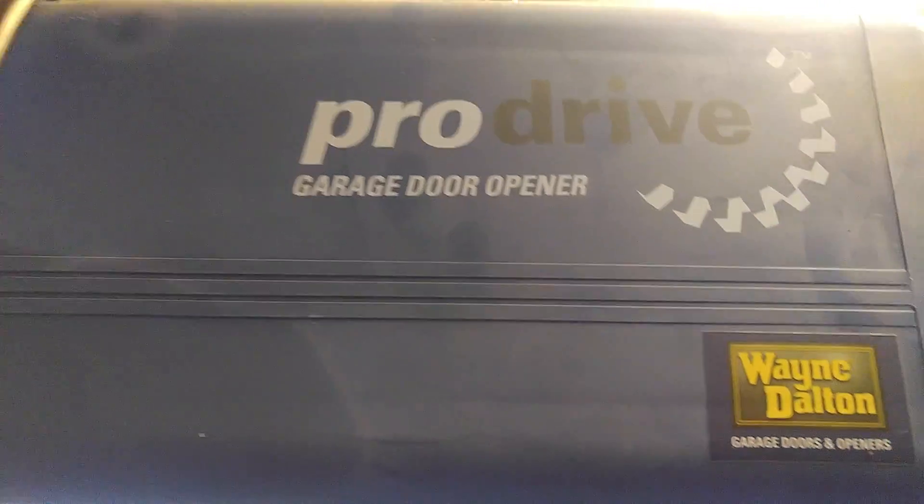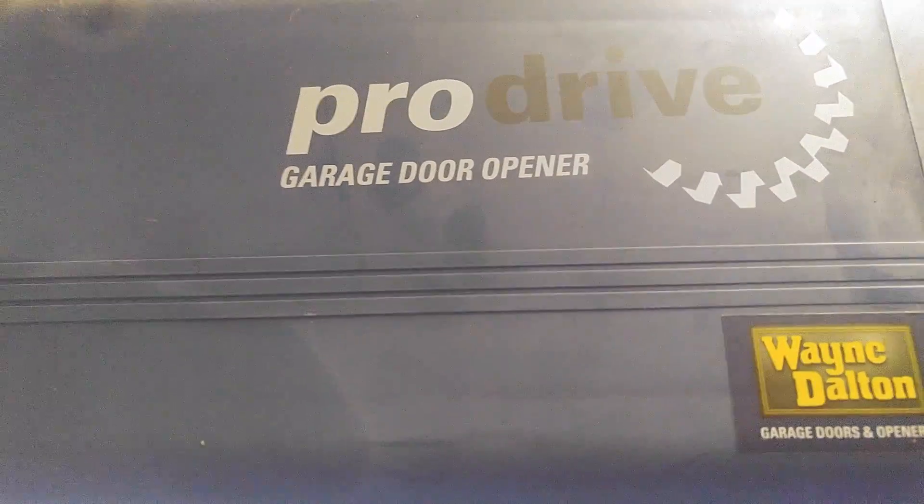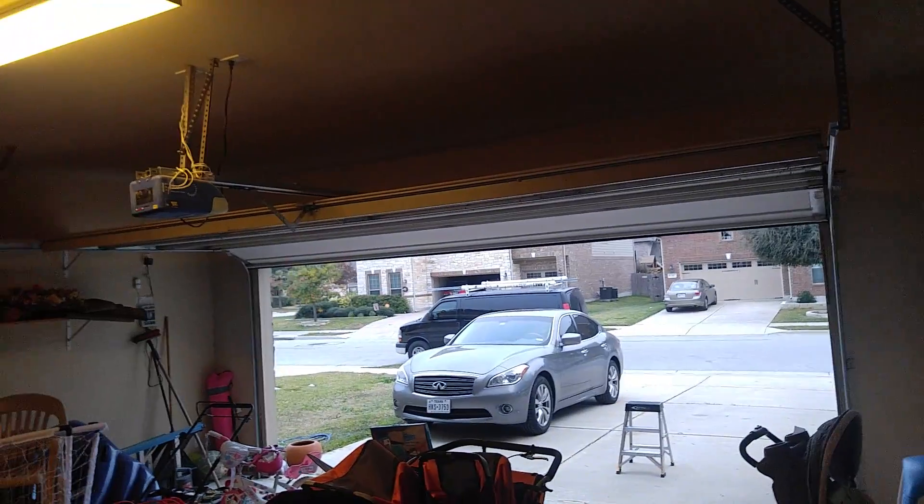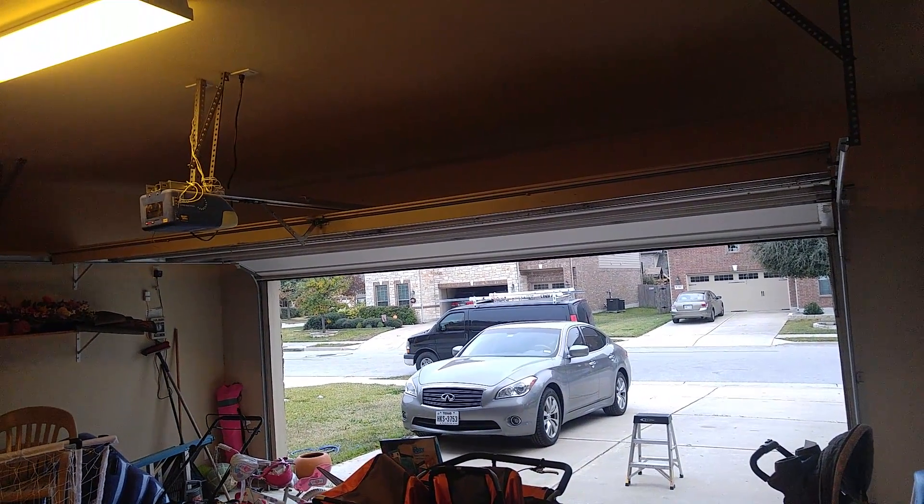Hey guys, this is Richard. We have a Wayne Dalton ProDrive garage door opener. It's not wanting to close. Come over here to the button, press it, and it just clicks a few times.